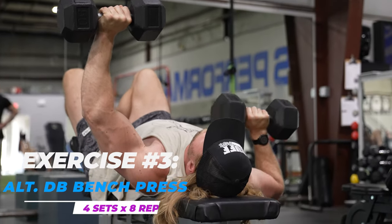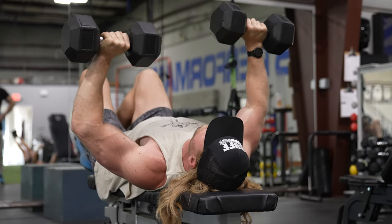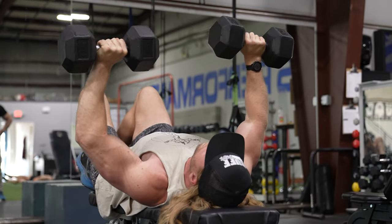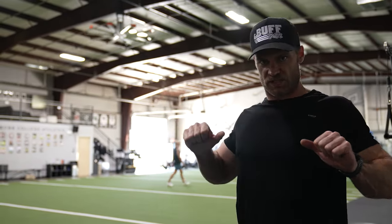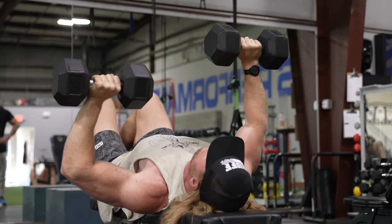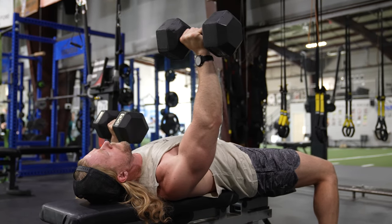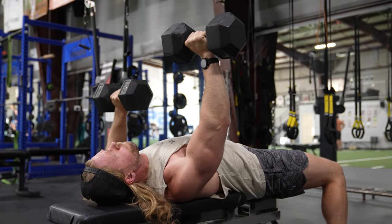Exercise number three: the alternating dumbbell bench press. Pretty self-explanatory - you're alternating the arms, starting with one side and alternating to the next. You can either start in the top position, leaving one dumbbell up while going through the motion on the opposite arm, or start from the bottom position. It's kind of personal preference, but it's a great way to work on strength and stability. As you bring one side down, your body naturally wants to twist, and that counterweight will require a lot of core activation to keep a nice, rigid, straight torso.